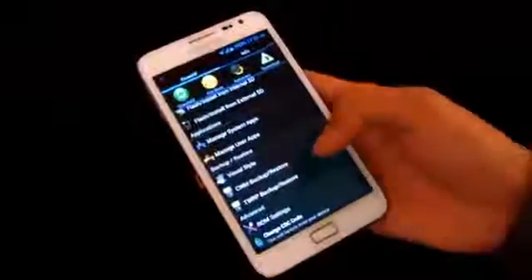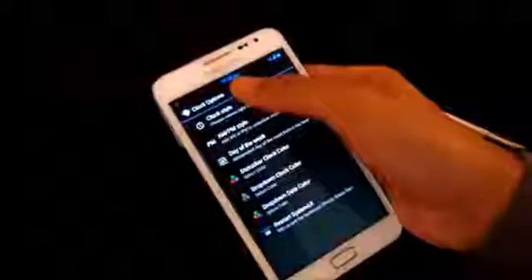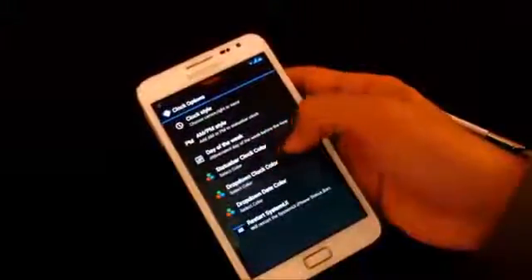Now let's go to ROM Settings under General Modes. You can enable Screenshot in the Power Menu — long pressing the Power button gives you the screenshot option. There are also settings for low battery pop-up, full charge notification, and USB connect sound. Under UI Modes, the Clock option lets you choose your clock style: left, right, center, or no clock. I'll choose Center, and you can also set AM/PM style and day of the week. The status bar clock color can be set to any color — for example, red.